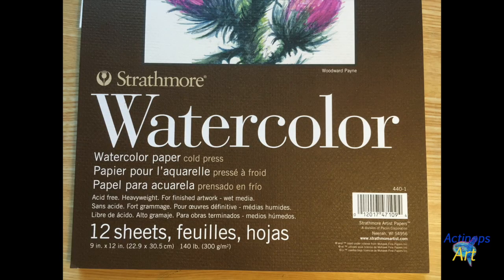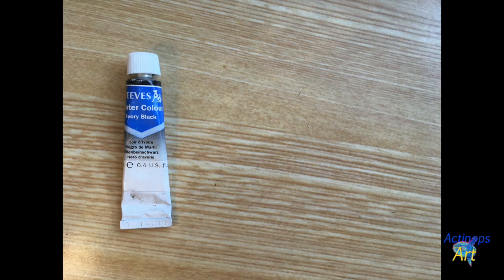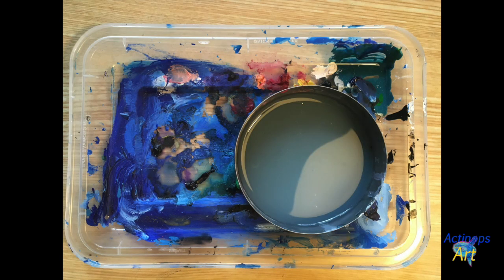So let's get started. To make this painting, you will need watercolor paper, a pencil with an eraser, a larger paintbrush, a smaller paintbrush, and a black fine tip marker or pen. Black, blue, and white watercolor paint, something to use as a painting palette, and something to hold water.